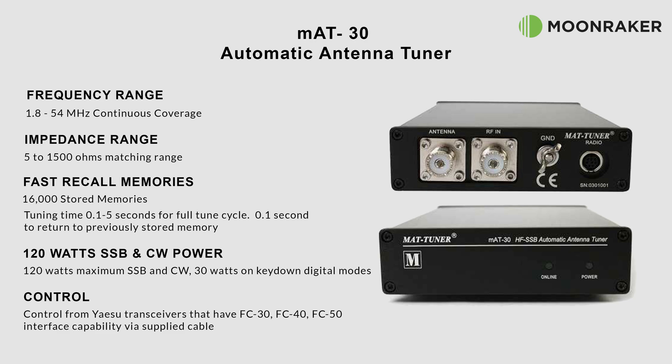The MAT30 can store up to 16,000 memories. When recalling a previously used frequency, it takes just 0.1 seconds to apply the match, and up to five seconds for new frequencies.